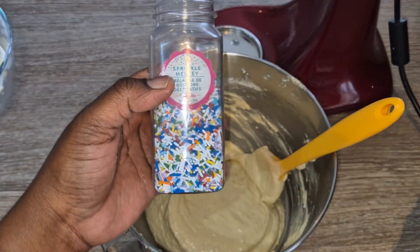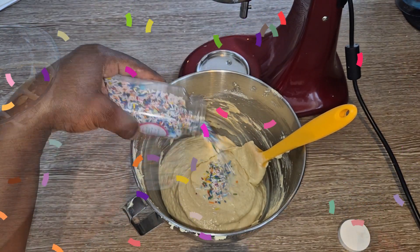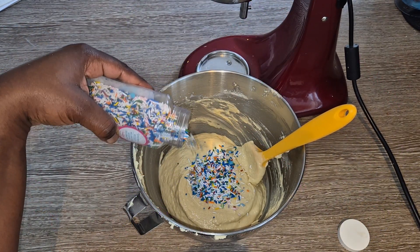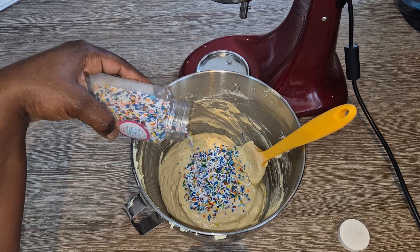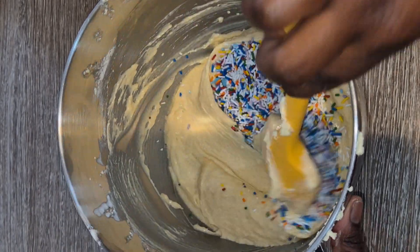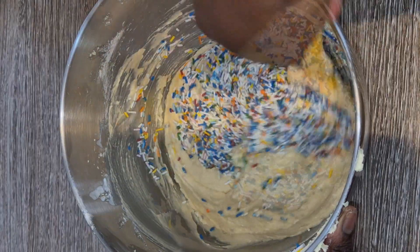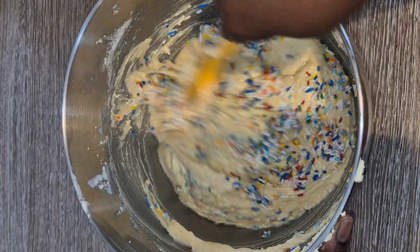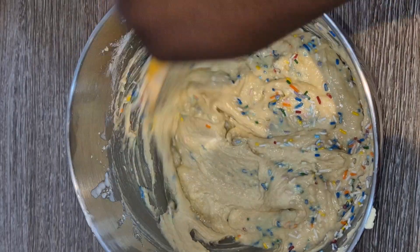Now here is the fun part — you're going to add sprinkles to create your funfetti cake. The trick to funfetti cake is using sprinkles that are heat stable. Do your research properly and make sure you use sprinkles where the colours will be retained when they bake. Mix the sprinkles into your cake batter, and again, be careful not to over mix.